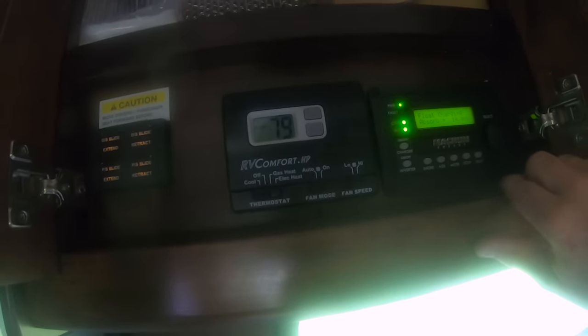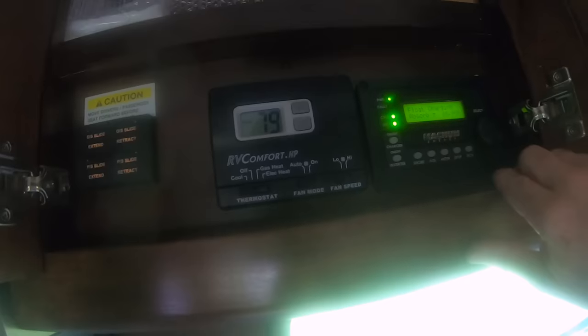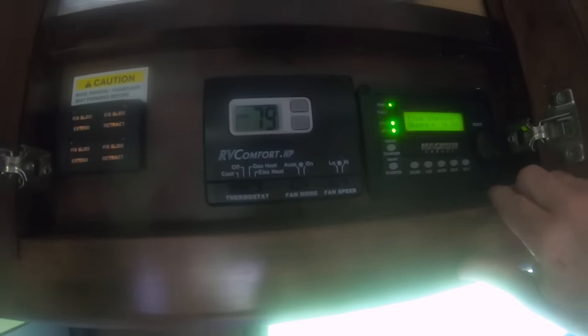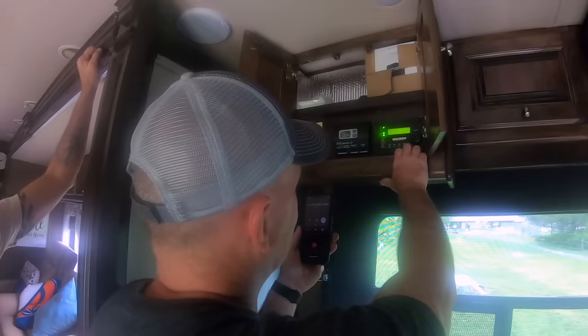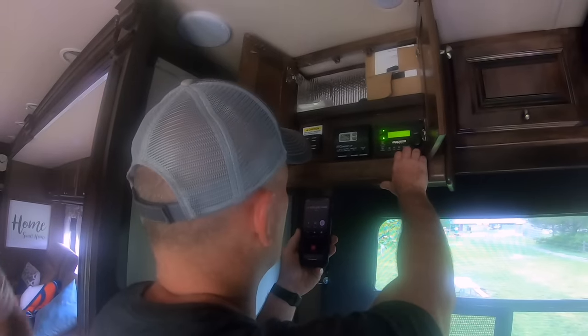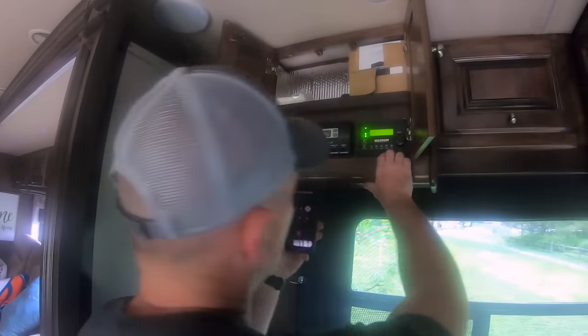We swapped out the Magnum 2,000-watt and put in the Magnum Hybrid 3,000-watt, so there were some settings we had to change. It's asking for the float charging absorb setting — that should be 14.4 volts. You want that to be 14.4.